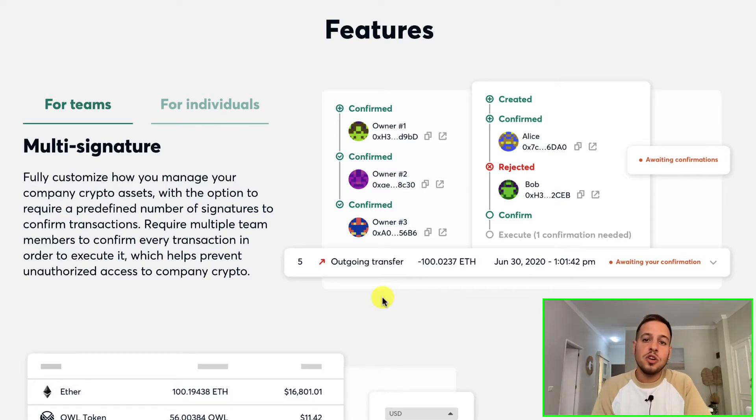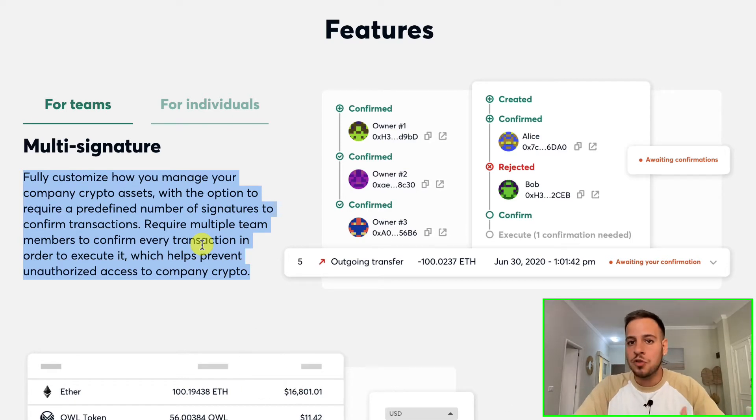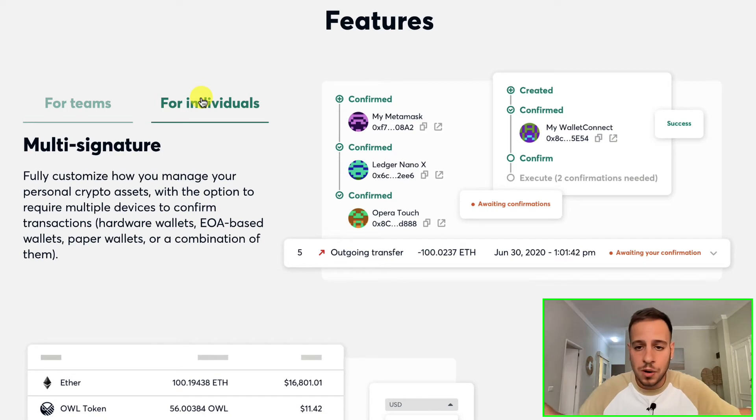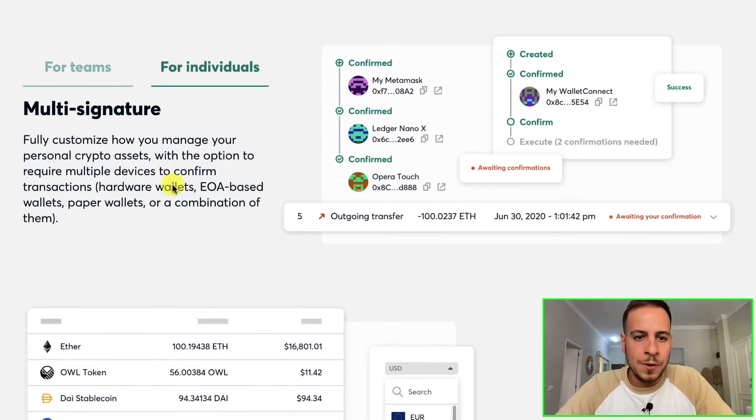The cool thing about Gnosis Safe is that it's not only for projects wanting to protect smart contracts — it's also for individuals. If you have a significant amount of money in crypto and want to secure it, maybe you're too lazy to buy a hardware wallet or you just prefer software for convenience, multi-sig wallets are a perfect way to level up your security. If you're a team developing a project with smart contracts holding tremendous power, you definitely need a multi-signature wallet. As an individual, you can save one signature on one computer and the other on another computer, or share one with a friend or family member.